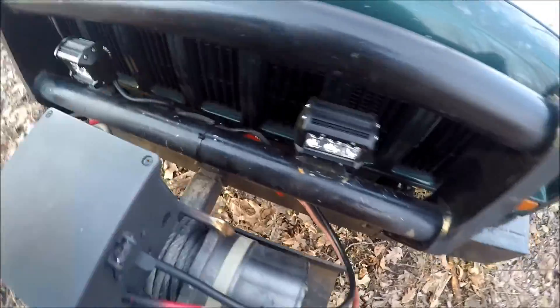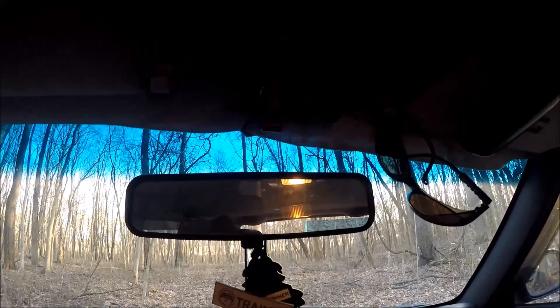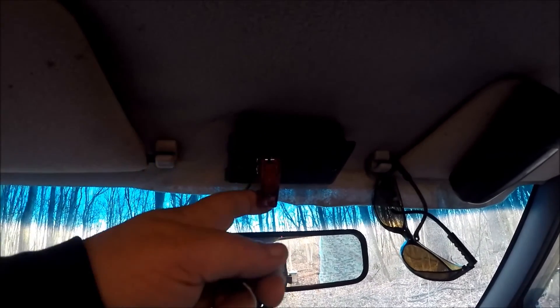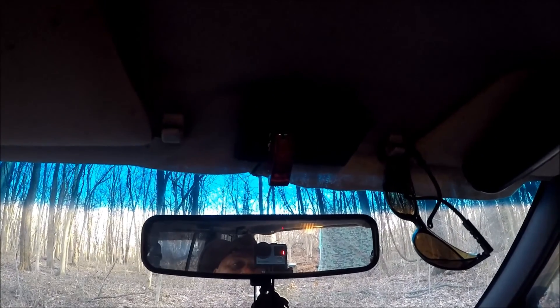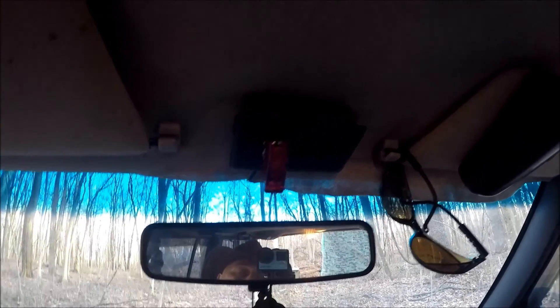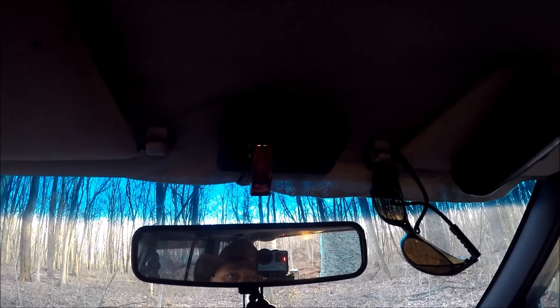Inside the vehicle — this is the switch box and as you can tell it lights up. I've got room for two more switches right here, so when I get ready to add more lighting or whatever other functional pieces I want to add, I'll just be able to add a couple more toggles right into that box.